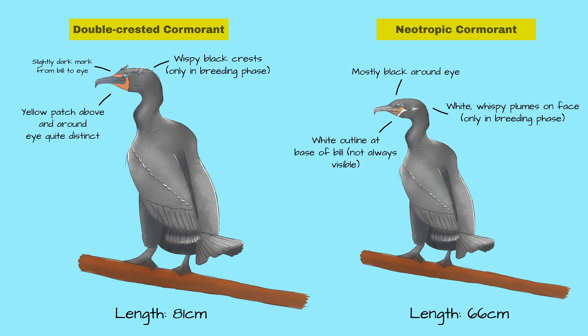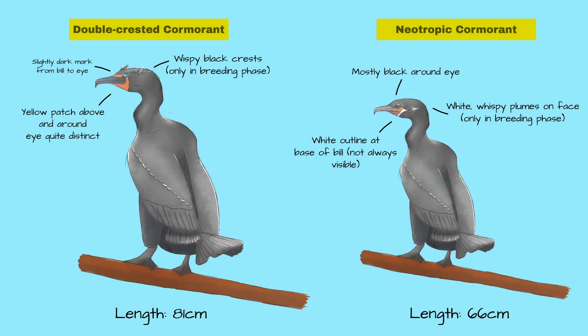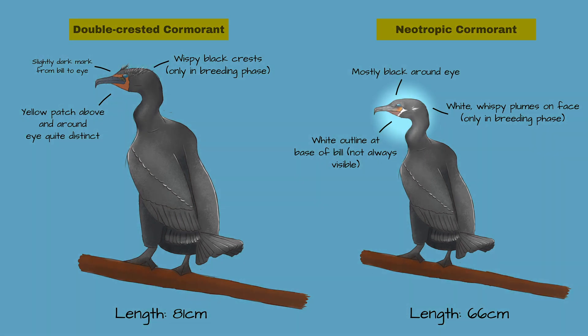The neotropic cormorant also often has a white outline at the base of the bill, which is especially strong in the breeding phase. But sometimes on younger individuals, this white outline is not very strong at all, or hardly visible. And speaking of the breeding phase, the double-crested cormorant has wispy black crests on top of its head, whereas the neotropic cormorant has wispy plumes on its face.